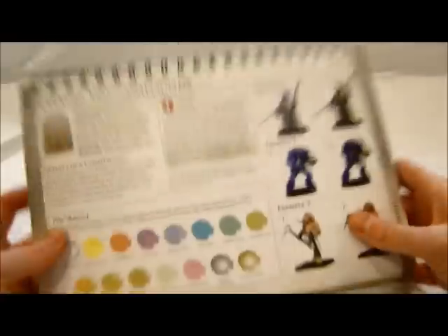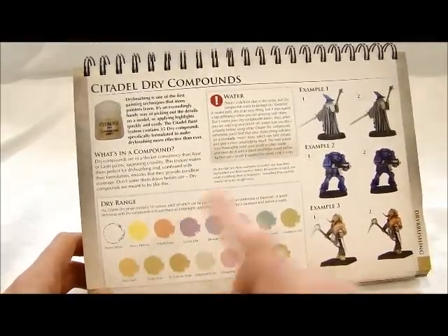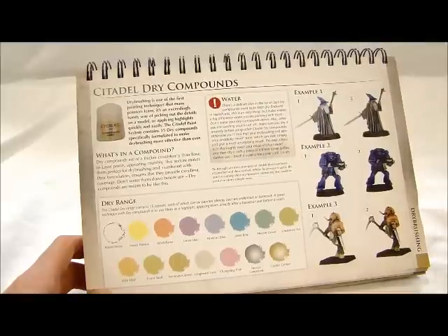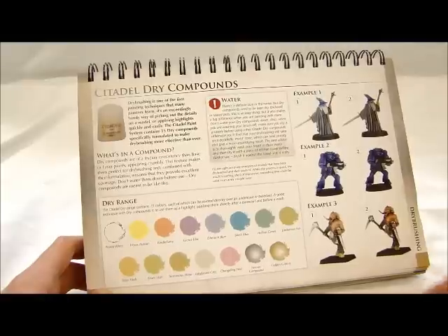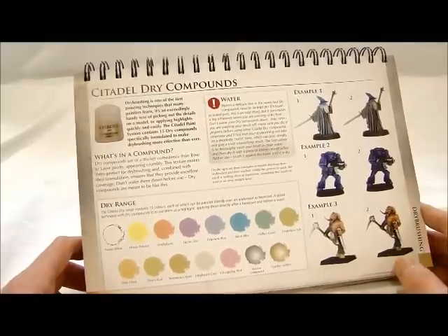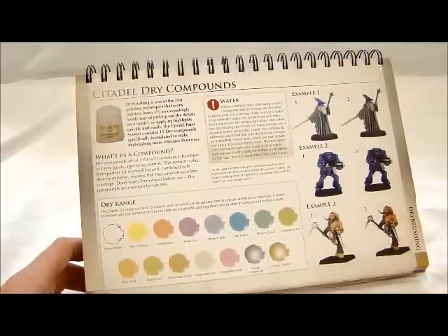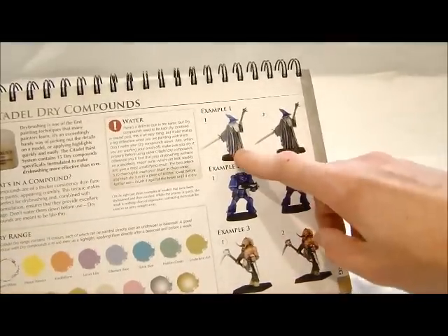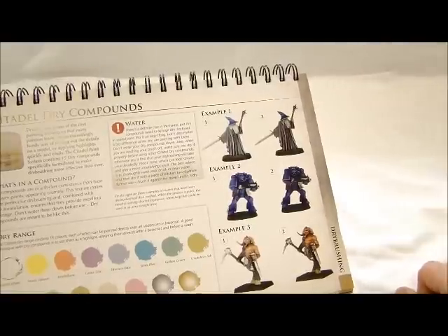Then you've got the dry compounds, which are new to us. They're very pastel-looking, and you basically use them like a normal dry brush — except they're not wet, so you don't have to work paint off on a paper towel trying not to smear or over-brush. There are examples like Gandalf painted with a little gray, then washed for instant shading. Really neat stuff.